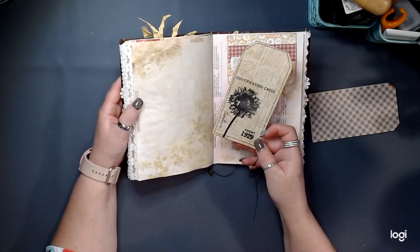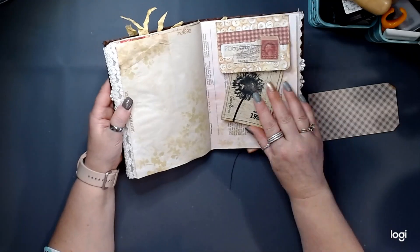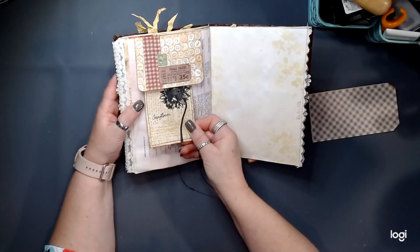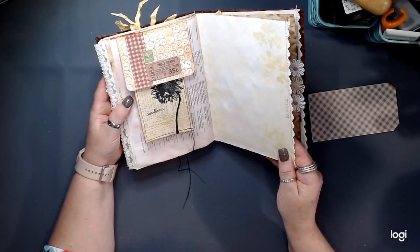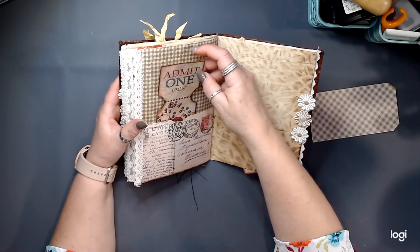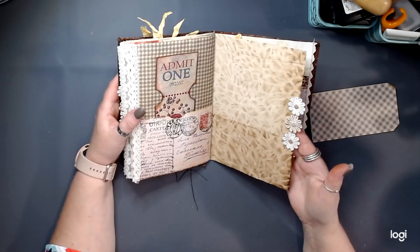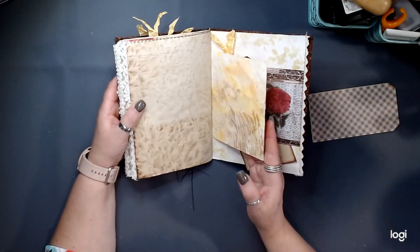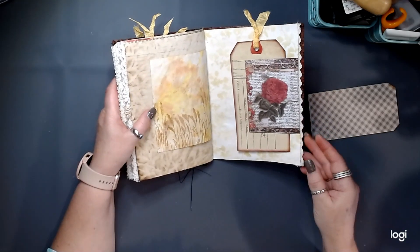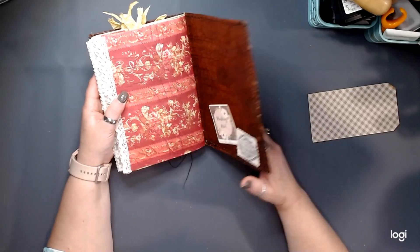And then a top pocket, and I've done the little tags there — I've just left the threads and whatnot on that. Same thing on the back side: another sunflower tag with the threads there, and some stenciling in this pocket, another big ticket, and some more fabric or material-style embroidered trims there on that lace paper. Then another big tag with plenty of journaling space there in that pocket. And the back just has my information there.